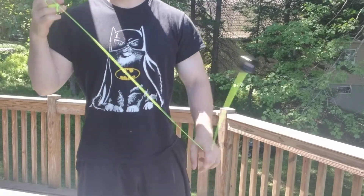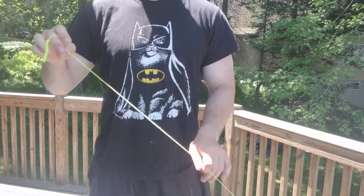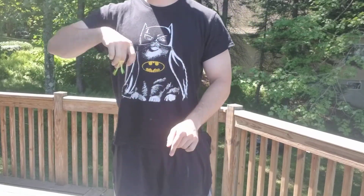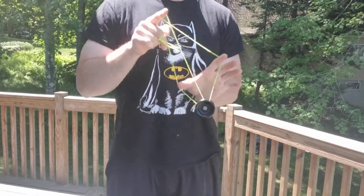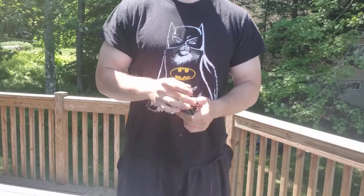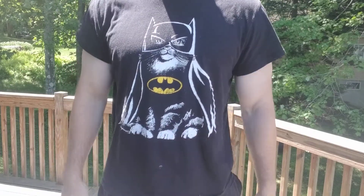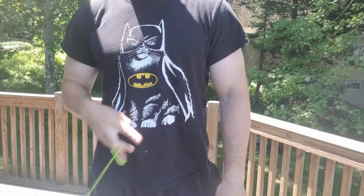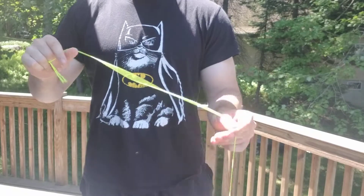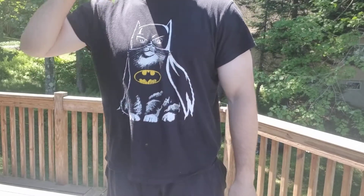Today we're gonna go over some different snap elements — snap as in like snapping your fingers. I posted a gif to the throwers subreddit a few days ago and got some questions about it, so figured I'd answer some. I'm using the One Drop Cabal for this, and this isn't really a trick, it's more of an element. I'm going to teach you the basics and show you two different tricks: the snap triangle and snap slack trapeze, if I can hit it — it's windy out here.